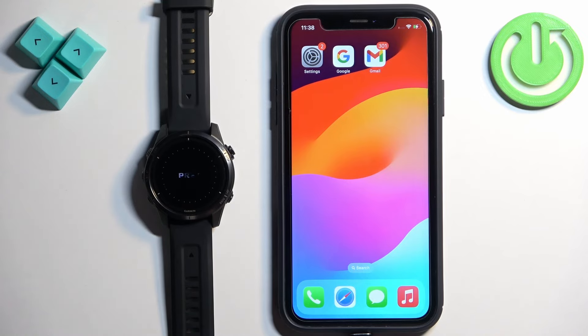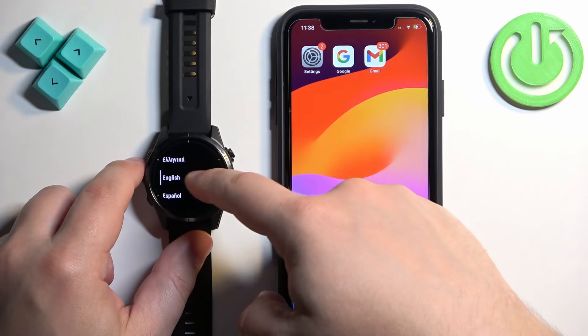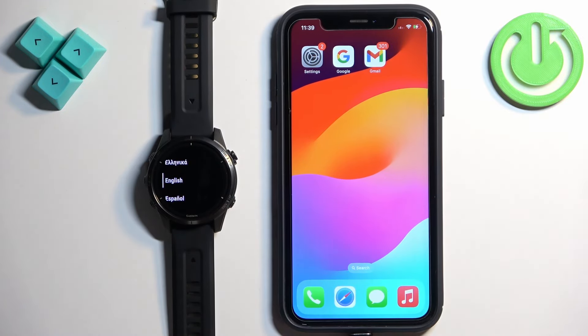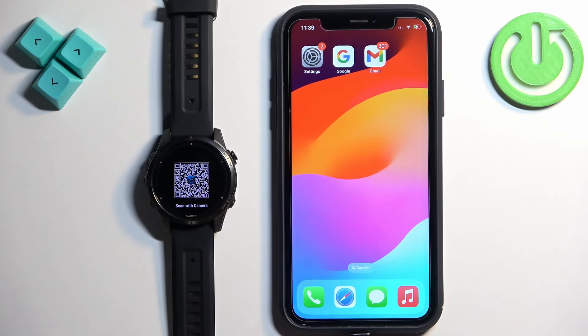Once the watch is turned on and it's brand new or it's been reset to factory default settings, you will see the ready message on the screen and you can press the start button to continue — it will open the list of languages. You can scroll through it by swiping on the screen, find the language you would like to use, and tap on it. You'll be asked if you want to pair your watch with a phone. Tap on the check mark or press the start button and the watch will enter pairing mode. Once you see the QR code, the watch is in pairing mode.